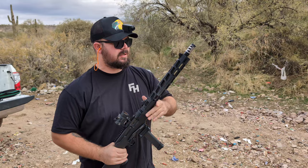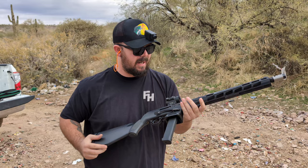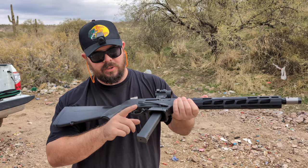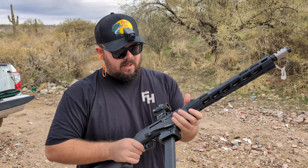I brought out one of my favorites to shoot — this is a nine millimeter PCC, the Ruger PC Carbine. This thing is absolutely fun to shoot, super easy and super modular. You can either run the Ruger magazines or you can convert it over to Glock magazines, which absolutely we're all going to do. I went ahead and put a mag well on there.